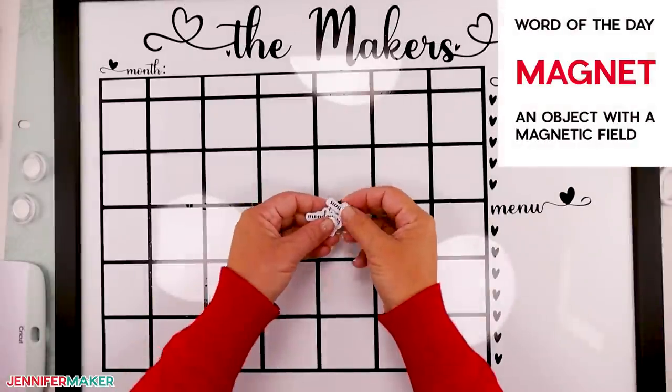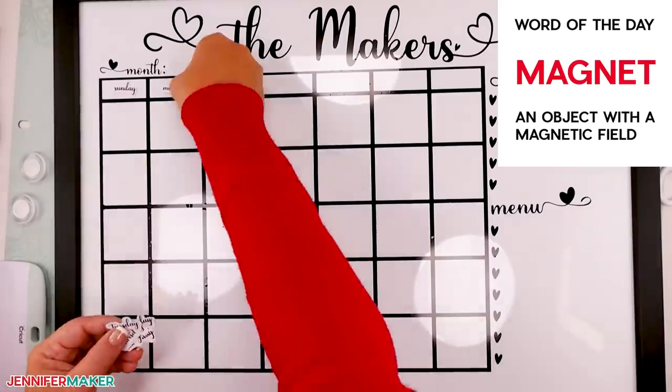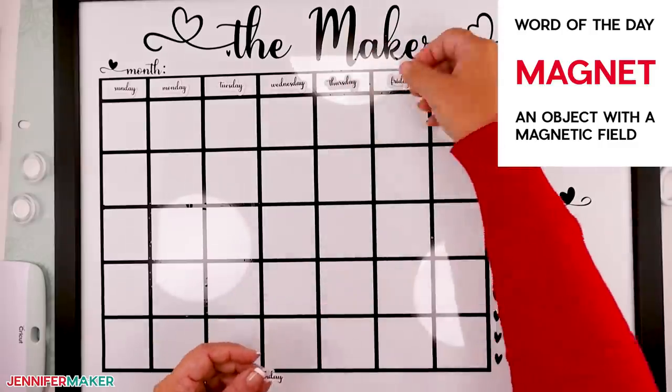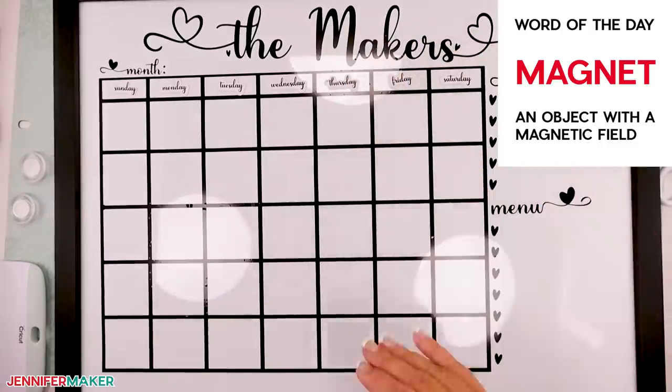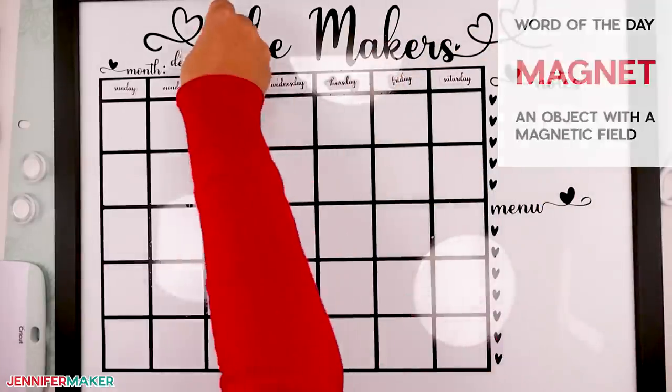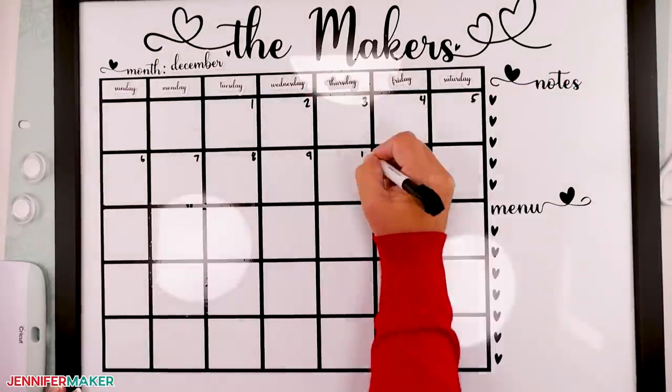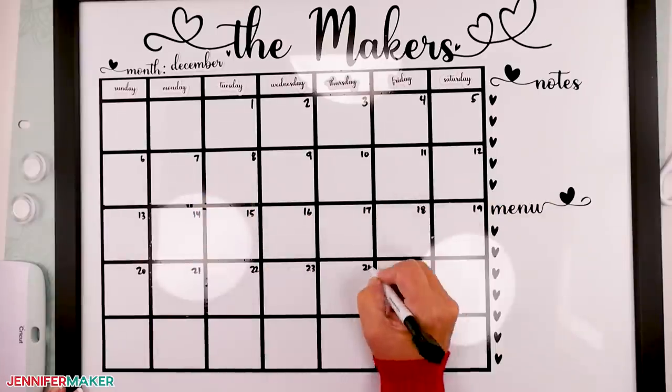Now put all of your magnets in place. I started my week on Sunday, but you can choose Monday if you like — that's the best part. You can set up your whiteboard calendar however you like. Use the dry erase marker to add the dates, notes, and menu, and you are all set.